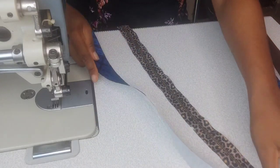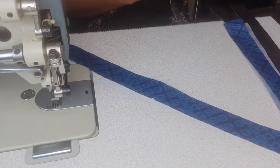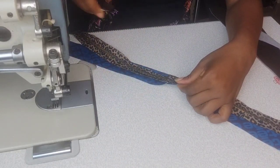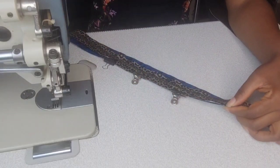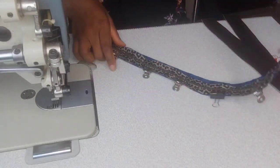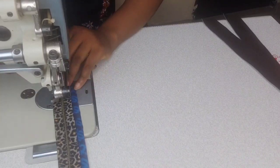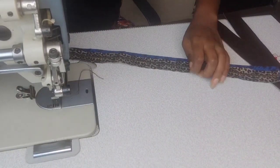Lay one zipper gusset lining right side facing you, then lay the main zipper on this lining. Make sure the zipper is right side up as well — so the wrong side of the zipper is against the right side of the lining. We are basting at one-quarter of an inch all the way down.